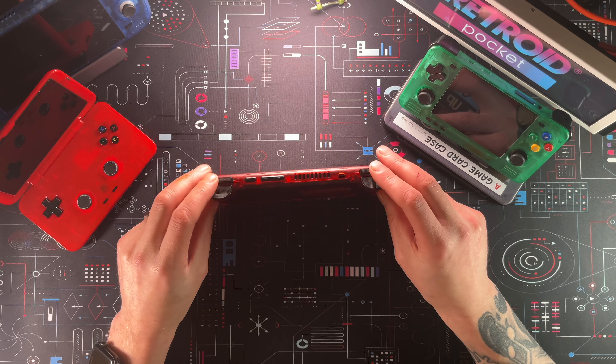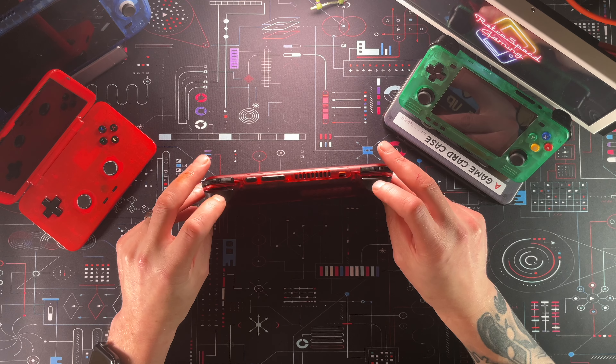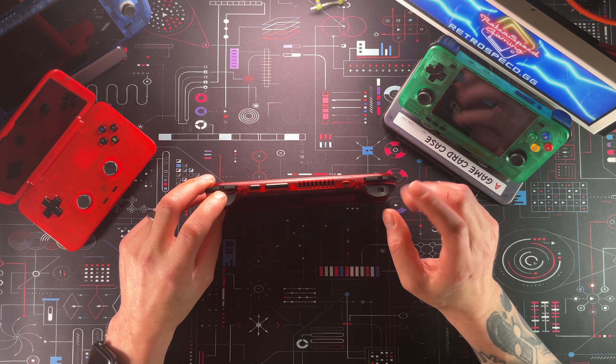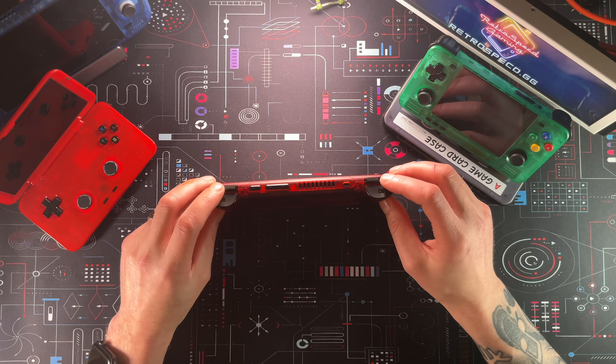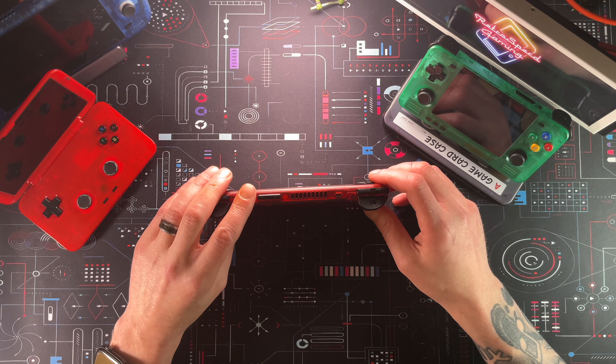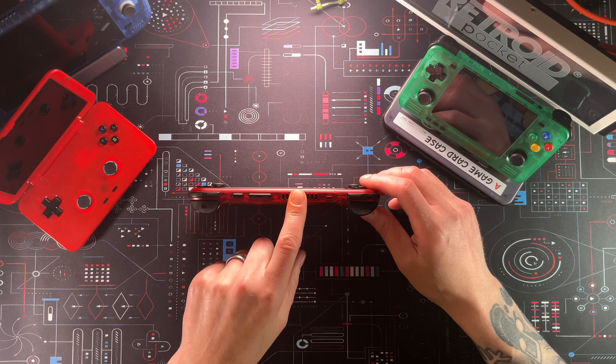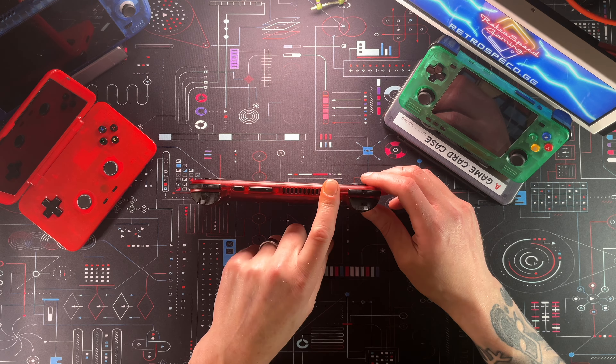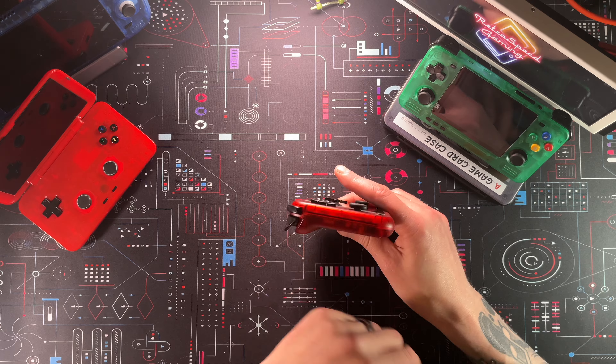So we'll start off with the I/O like we always do. Starting up here on the top, we do have our shoulder buttons, which are very nice. We have analog triggers on this bad boy — these are the first analog triggers Retroid has put on a device, and we will talk about those in a little bit. We also have clicky shoulder buttons, a power button, volume up and down, some vent holes, and a Micro HDMI out off the top here.